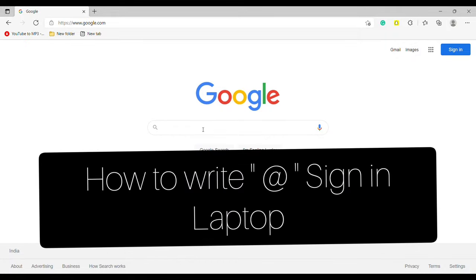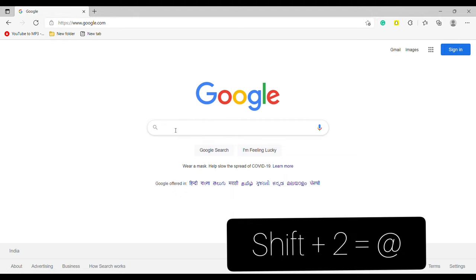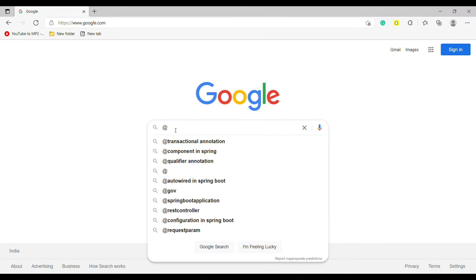Hello everyone. Today in this video I am going to share how to write the at sign in a laptop. So firstly, press Shift plus 2 like this to make the at sign appear.